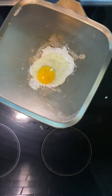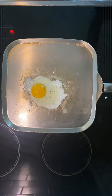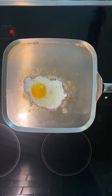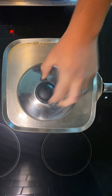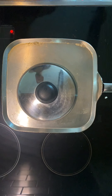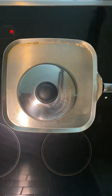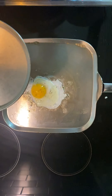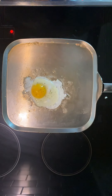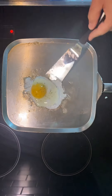A little pro tip here if you have any of our cookware: actually use a little bit of a lid to get that top cooking a little bit nicer. Then take the lid off.